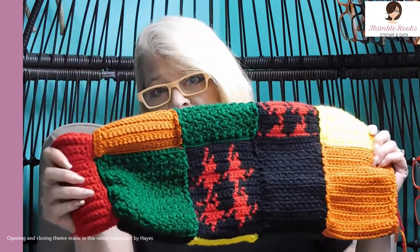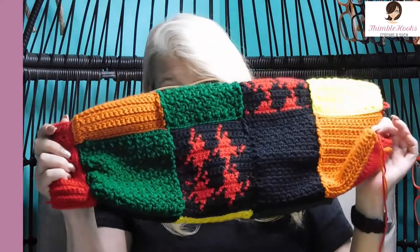Ciao friends! Beth with Thimblehooks. Thanks for stopping by and today we get to make our patchwork sleeves. It's going to be very easy, I promise. It's not going to be hard. We're going to take this and this and turn it into a sleeve.